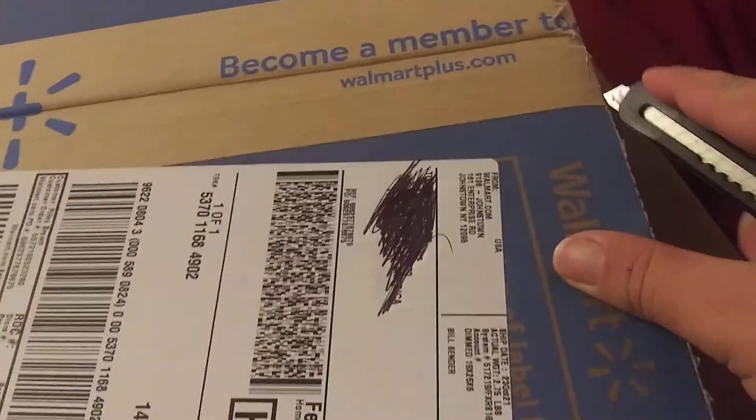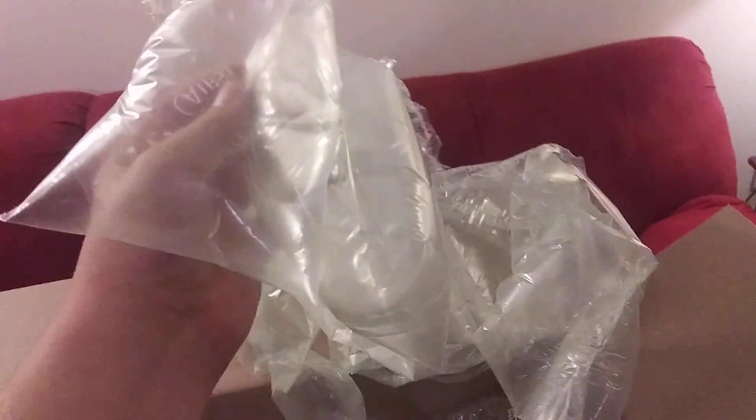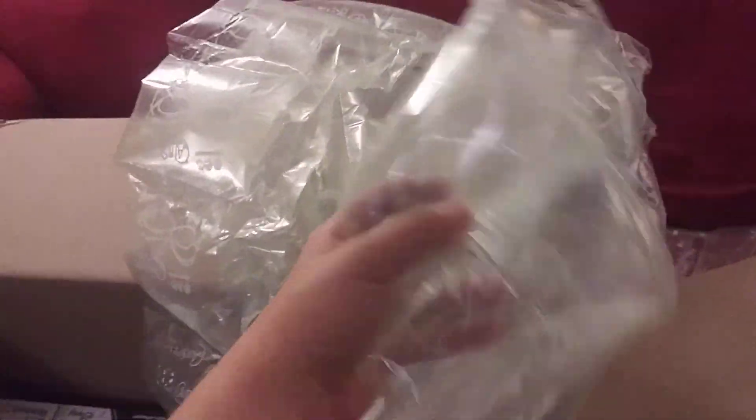Apparently Walmart uses really good tape. I didn't actually know that about Walmart. Obviously bubble wrapping, the usual. They're kind of on it with the bubble wrap. I mean, they're kind of on it. I'm just saying.